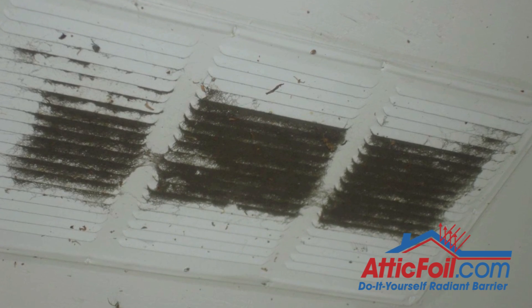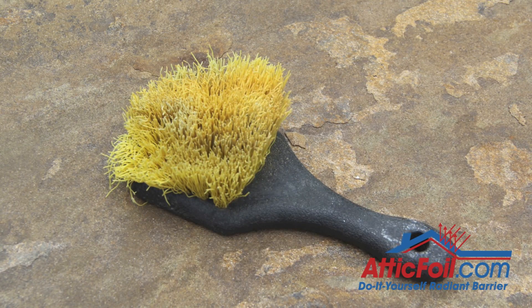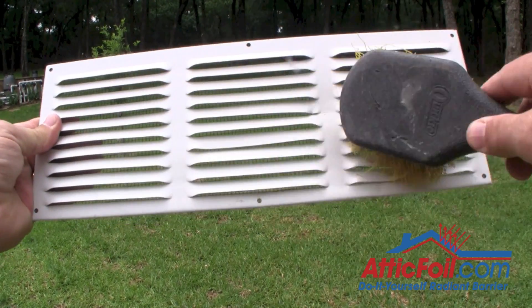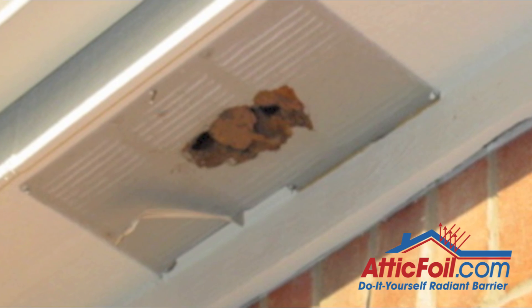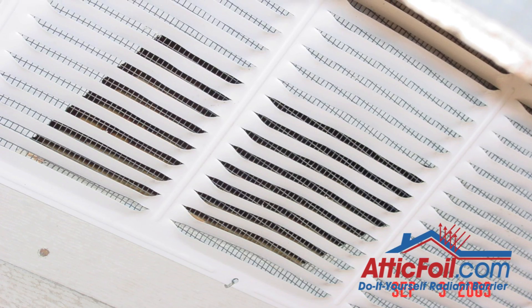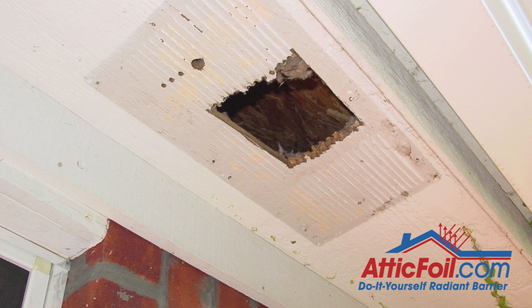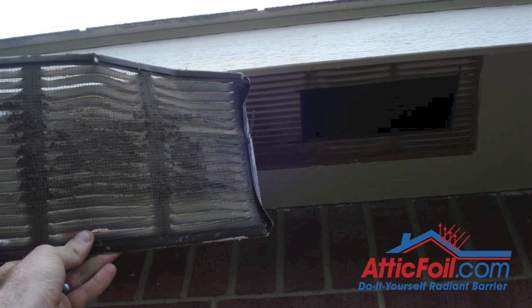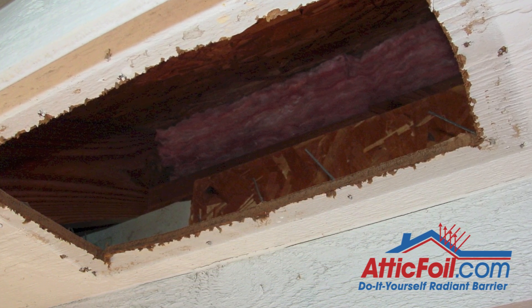There's an easy way to clean most soffit vents. What you need is a nylon brush — kind of like what you use for cleaning your wheels or tires — and brush the bottom of the soffit vents. Also, check to see if the hole behind the vent is actually cut about the same size as the vent, because a lot of times the hole is very small compared to the size of the vent. If that's the case, it's often easier to just pull them down, recut the holes, and install new soffit vents.